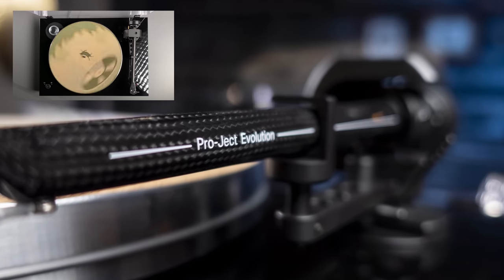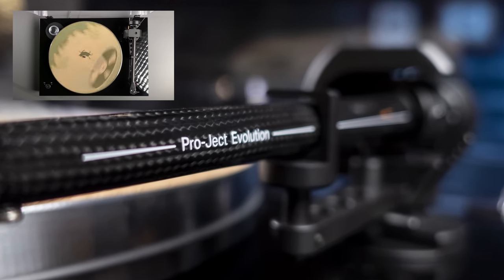The more eagle-eyed of you might recognize the 9cc Evolution 9-inch carbon fiber tonearm from other models like their Extension 9 and 10 turntables, which retail for $3,500 and $5,000 respectively — another fine example of what trickle-down technology can bring to the table. The Evo 9 tonearm is created from a single piece of carbon fiber in a conical shape to help avoid standing wave reflections. When you consider that this tonearm retails for $1,100 all on its own, you start to see just how serious Project were in the construction of the X8. This tonearm delivered a definite sonic difference compared to my ClearAudio Concept, with the X8 having a bit more clarity and presence.